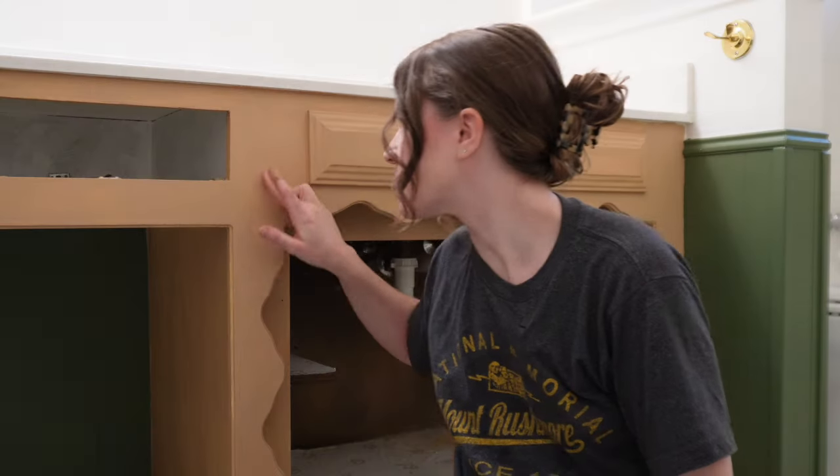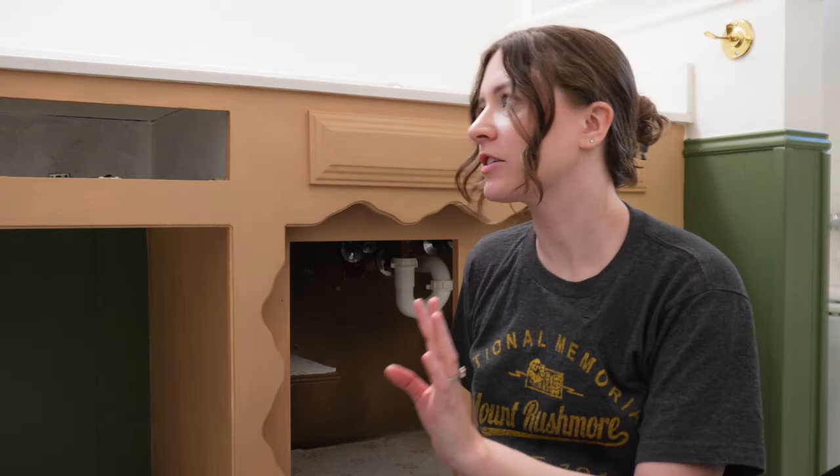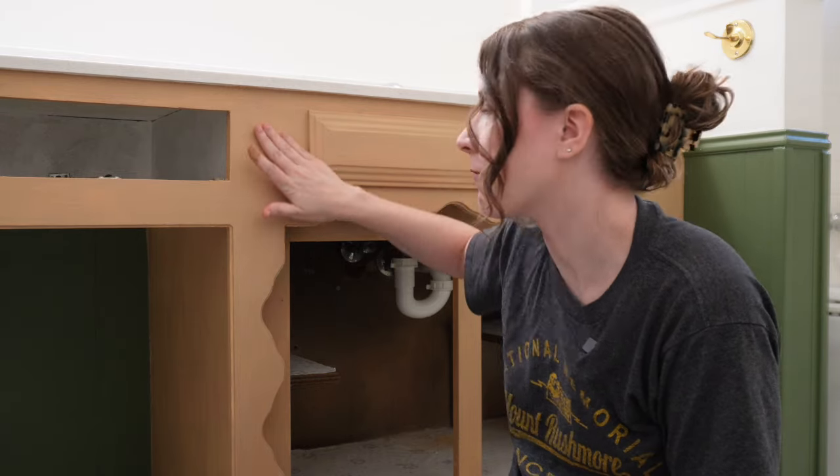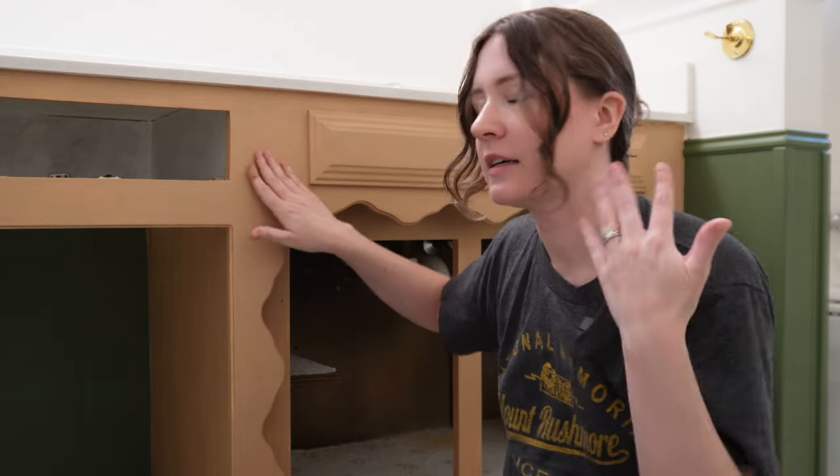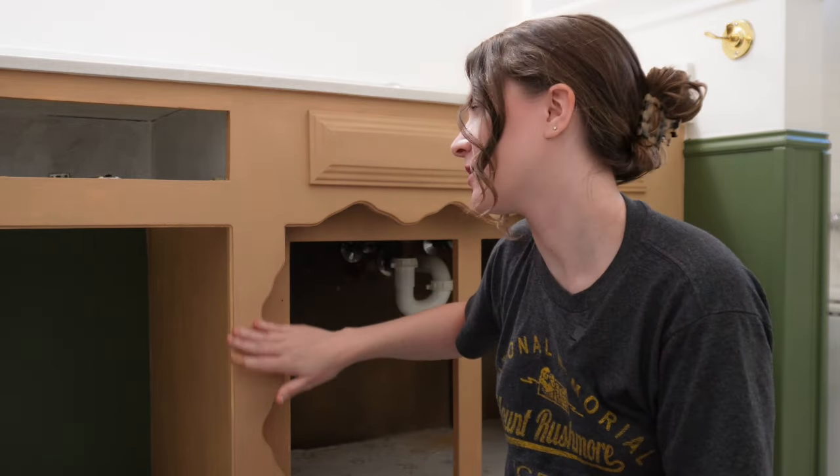I will say, this is amazing. I have never seen a product like this before. It feels like wood, which makes sense — it's liquid wood, it has wood fibers in it — but it just didn't register in my head until I actually saw it and felt it. I'm really excited about actually staining it and seeing how that turns out. So that's what we're going to do next.